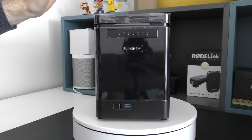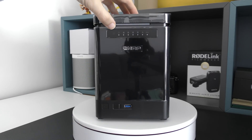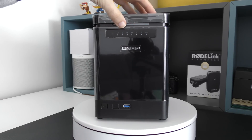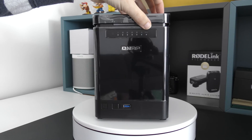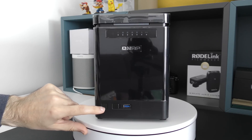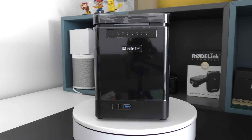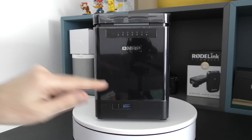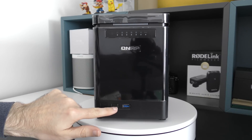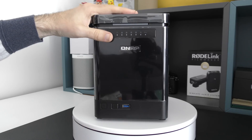So back to the actual TS453 Mini itself — this is the front of the device. In the top left here we've got an infrared receiver for that remote control, and then we've got some activity lights for things like status, hard drive activity, LAN activity, and also USB activity. On the bottom left-hand corner, we've got the main power on/off button, a one-touch copy button, and a USB 3 port. This is a really nice feature — it means you can plug in a USB 3 flash drive, or USB 2 as it is backwards compatible, hit that one-touch copy button, and it will copy the contents of the flash drive onto the internal hard drives inside the unit.